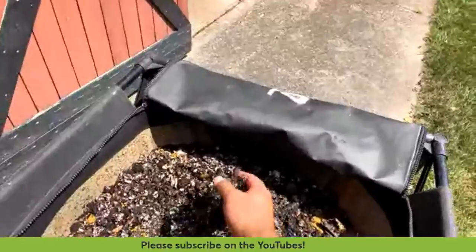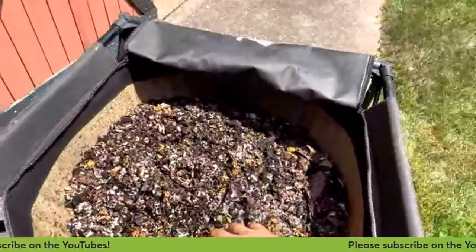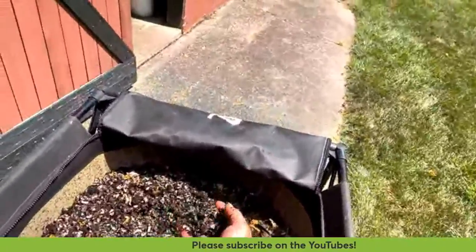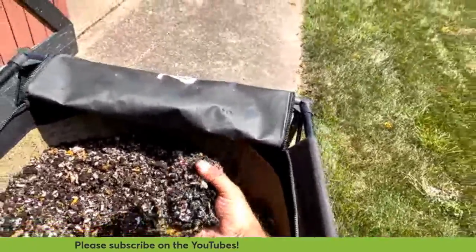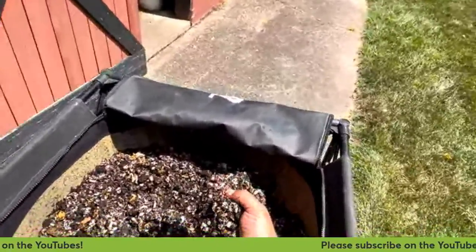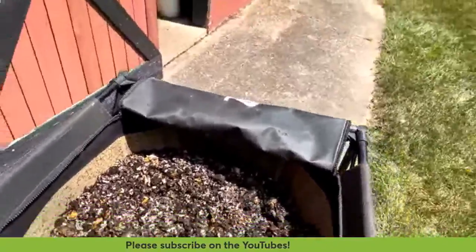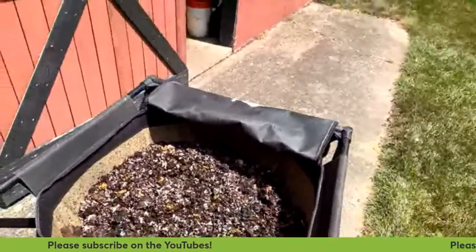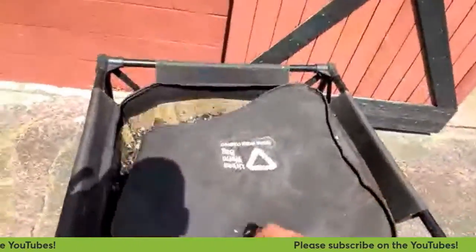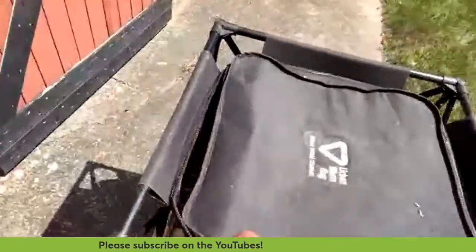Your worms are going to tend to be smaller than when you purchased them — that is normal. When you buy worms from a commercial grower, they want to sell you the biggest fattest worms possible, which makes you happy and lets them sell you fewer worms. Worms in a worm bin are going to be a little bit smaller than when you started.